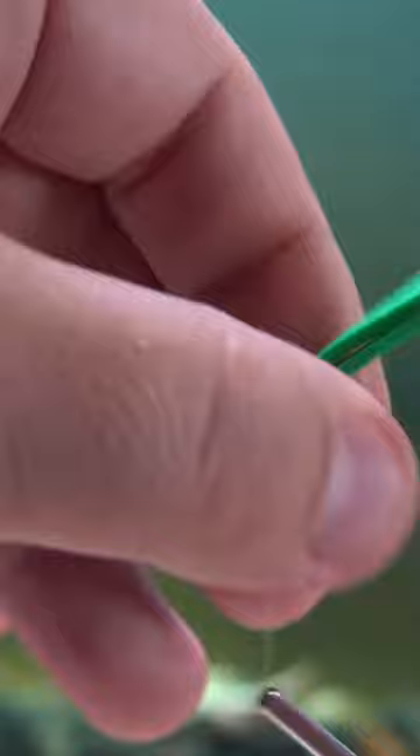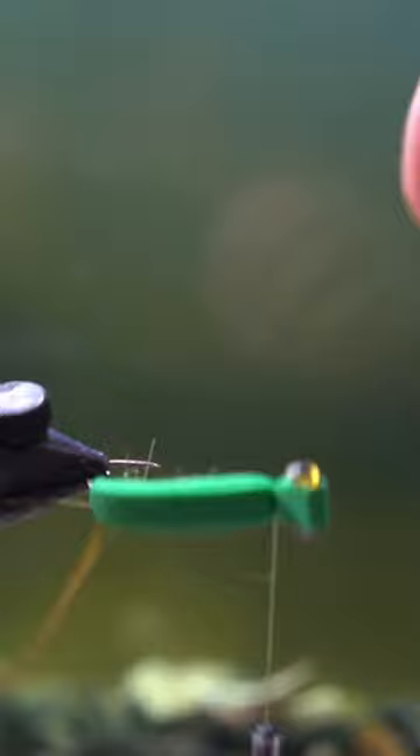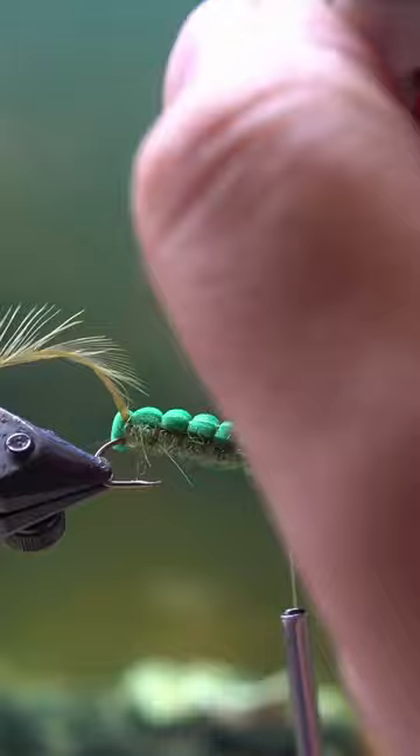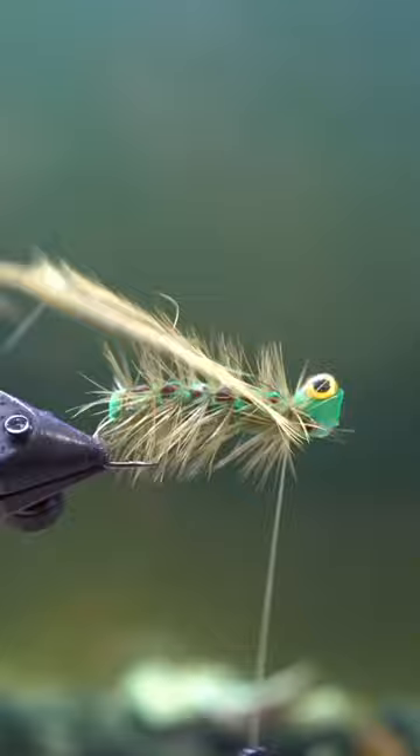I only changed a couple of things. I'm using dubbing as the bottom instead of like a chenille wrap that he had. I'm using 3D eyes instead of just creating my own little eyes on there. And I'm using wire to wrap it instead of like a thicker thread, which is what he used. So not enough changes to call it a different pattern.